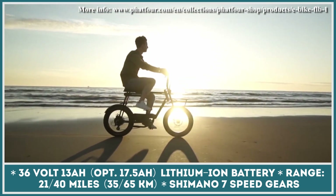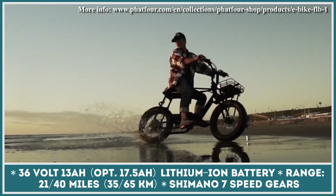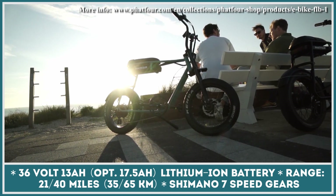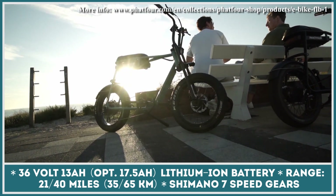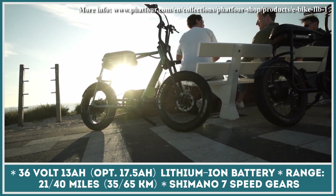Despite being suitable for city commuting and grocery shopping, these bikes are equipped with beefed-up suspensions and a hydraulic fork. Such components make these two-wheelers suitable for fun getaways to the nearest dirt trail.